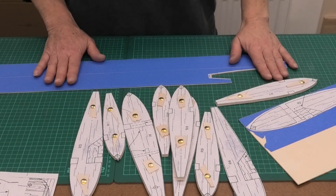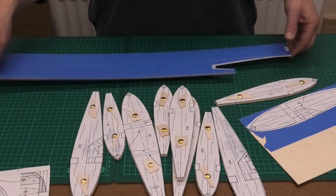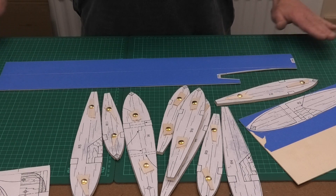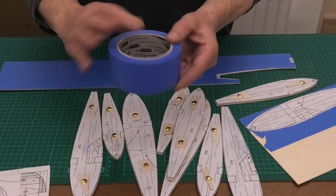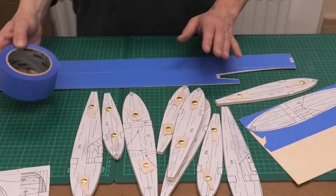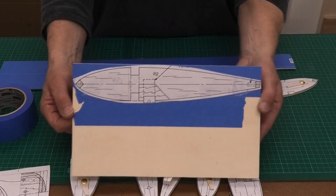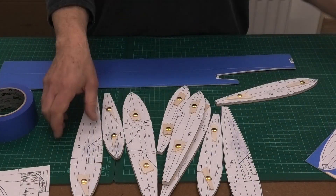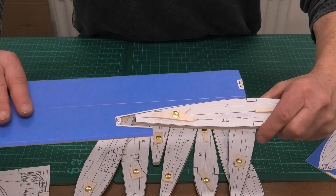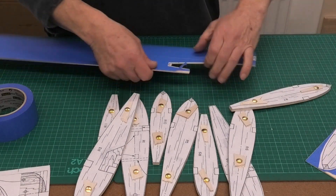The first technique is where we stick the pattern cut from our plans onto a piece of balsa. Rather than sticking it directly onto the raw balsa, I suggest spreading blue masking tape onto the balsa first. This is Scotch Blue decorator's masking tape — it sticks well but peels off nice and clean. Once the masking tape is on you can stick on your profile, and that's how I made all of these ribs for my Avanti.